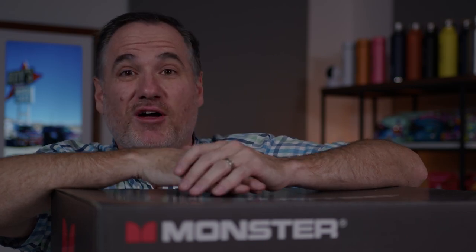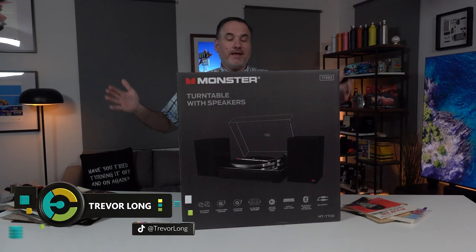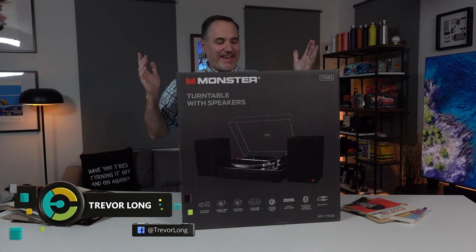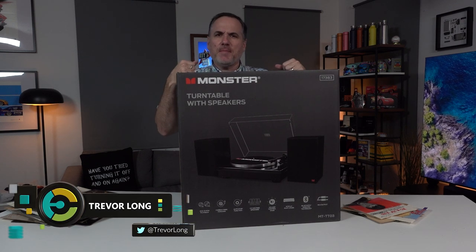This is under $500 at JB Hi-Fi, and it's from Monster. This is a turntable with Bluetooth and two included speakers. Let's set it up and take a trip down memory lane.